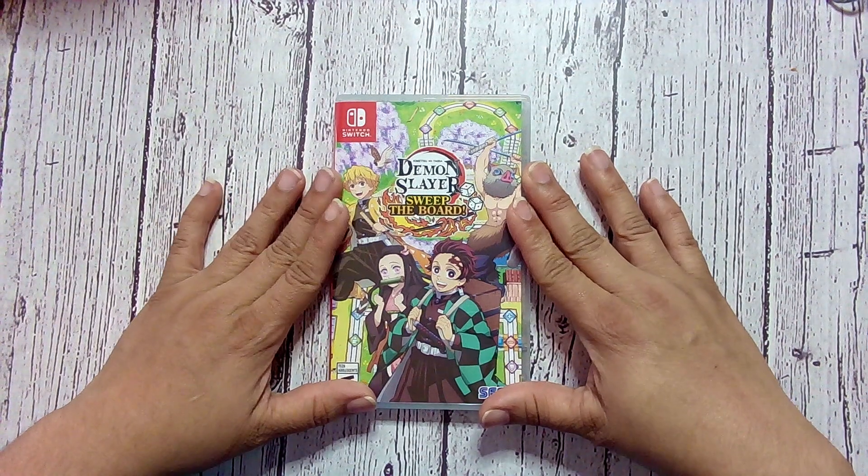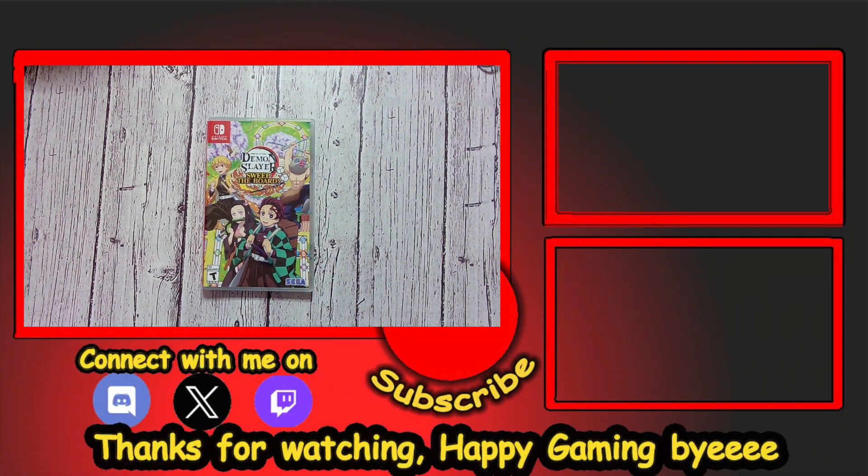Thank you guys for watching the unboxing video. I hope you enjoy the game. If you try it out, happy gaming, guys. Bye.